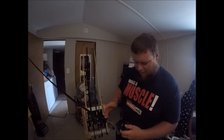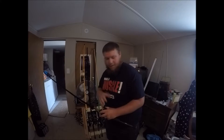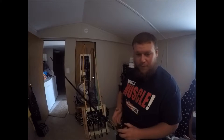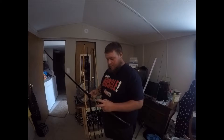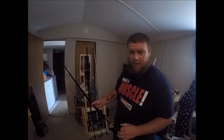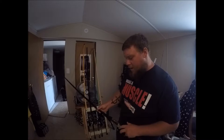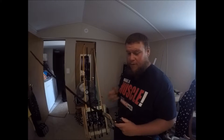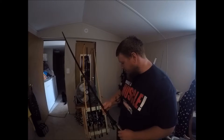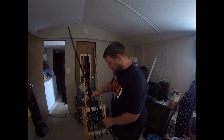You'll notice I have a lot of different rod and reel combos. My very first reel was a Pflueger — I really enjoyed it, it's real smooth — so I bought a whole bunch of Pflugers. But now I'm trying out different ones. I need to get an Abu Garcia, a Shimano, and then I'll basically have all the ones I want to try. After that I'll pick one to keep with, but I really like that Lew's and my Pflueger, so I don't know if I'll decide yet.